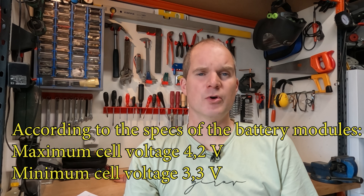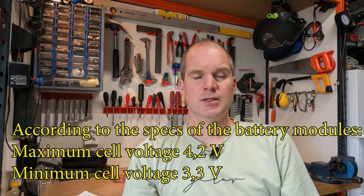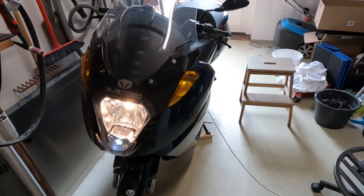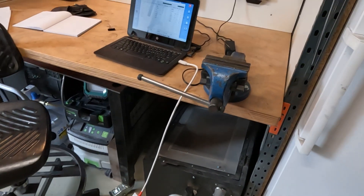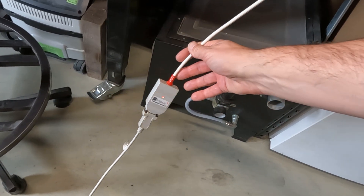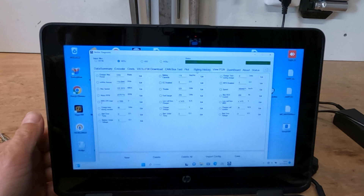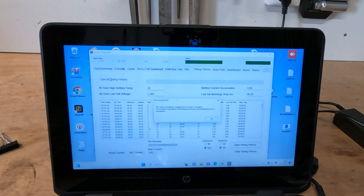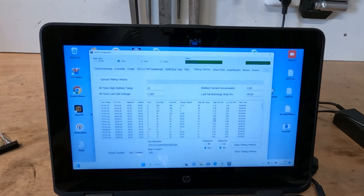Let's see how much power I can use from the battery. I don't charge it completely to 100% — the charger is limited to 4.15 volts, so it won't top off to the 4.2 volts maximum, and it discharges down to 3.3 volts. I have the motorcycle on and connected to the laptop via the PEAK adapter. In the software I have the option 'riding history' and I can upload the history to see how much I used.